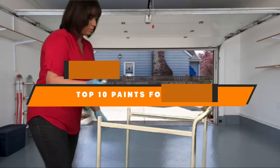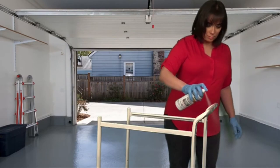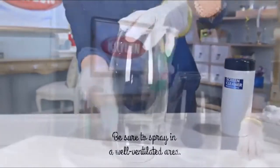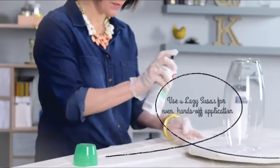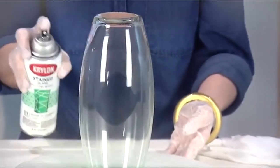In today's video, we're going to present to you the top 10 best paints for glass available on the market today. We made this list based on our personal preference and sorted it based on their features, prices, quality, durability, and reputation of the manufacturers. Check out the description to find out their prices and more information — we've included the links in the description below.